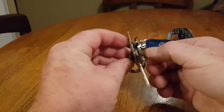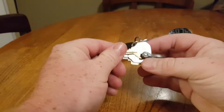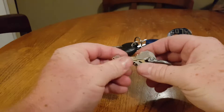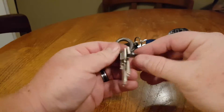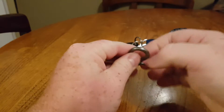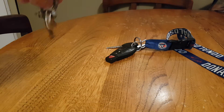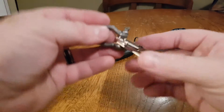I put the pin through the keys and tightened it up, and this is actually pretty cool. My keys are all in a row, they're not as bulky, and it's easy to flip through to find the key I need — sort of like a makeshift key bar. I mean, I do want to get one of those eventually, but for now I thought this was a pretty cool idea.